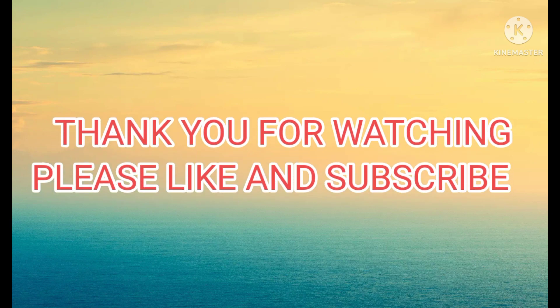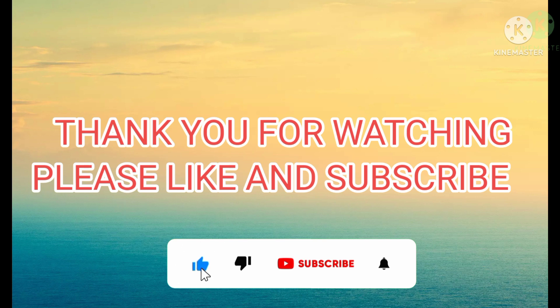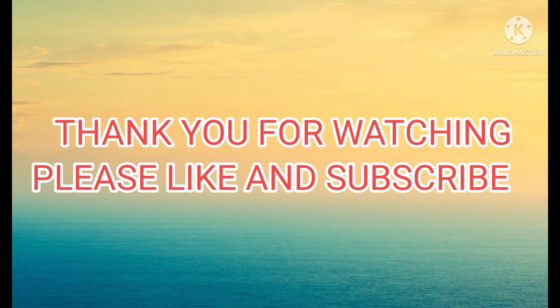Thank you for watching. If you like my video, please like and subscribe to my channel for more. If you have any suggestions, please write a comment below. Thank you.